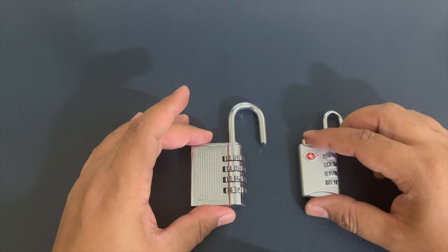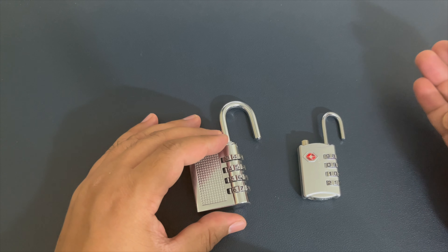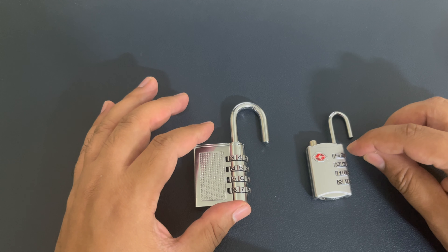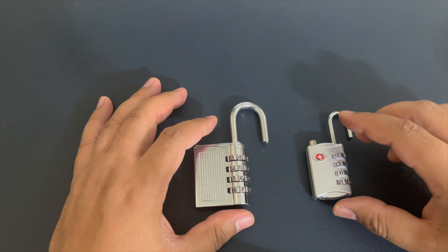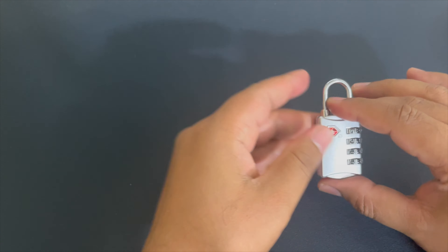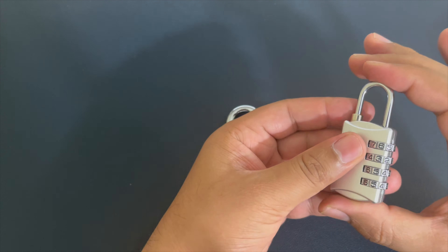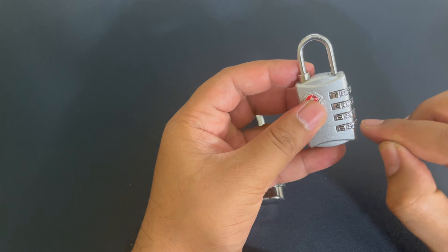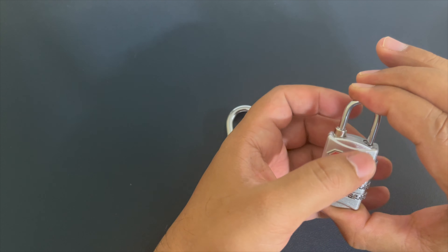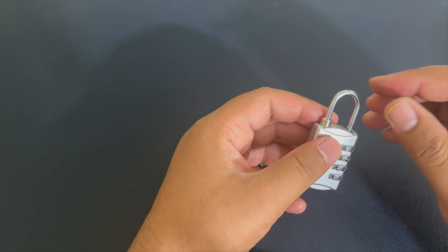Remember: be confident when you are trying these things. If you've tried a couple of times, take a break and try next time. Remember that the correct position will give a different sound or behave differently. Now the other situation is when the lock is locked and we have to open it. In the earlier situation the lock was open and we pressed so that the pin would go inside when the correct ring password was reached.